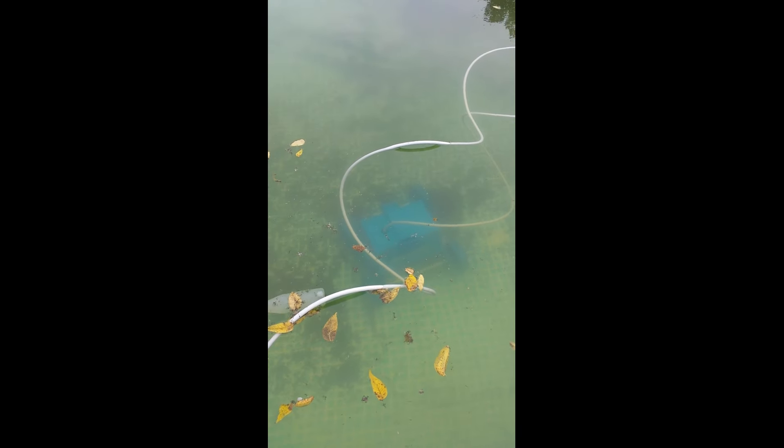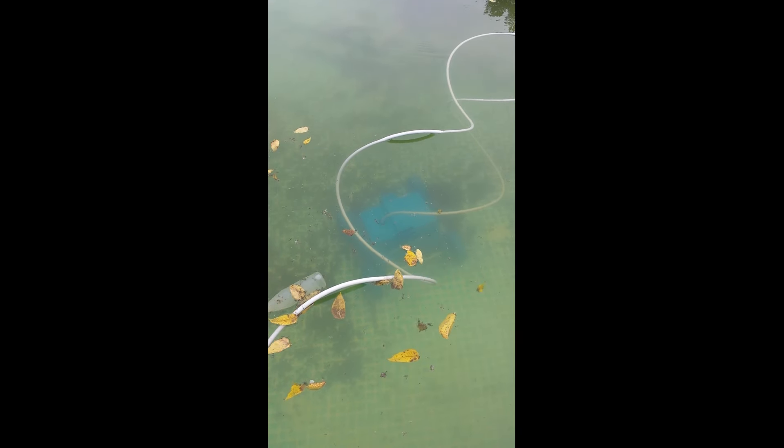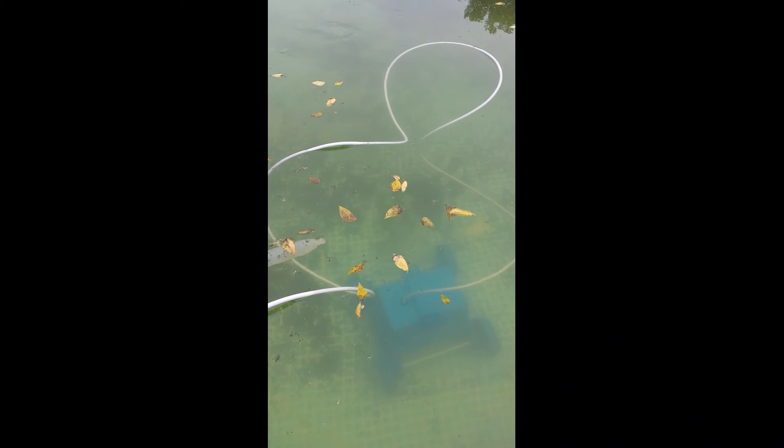Wish I would have had this in the spring. But if anybody's having the same problem with their pool, I recommend this so far. I just got it in the mail about ten minutes ago, but I'll make another video later and see how good it done.